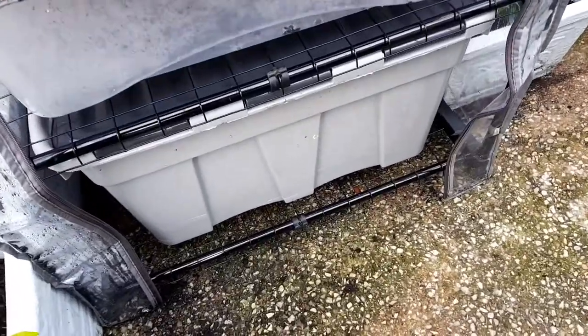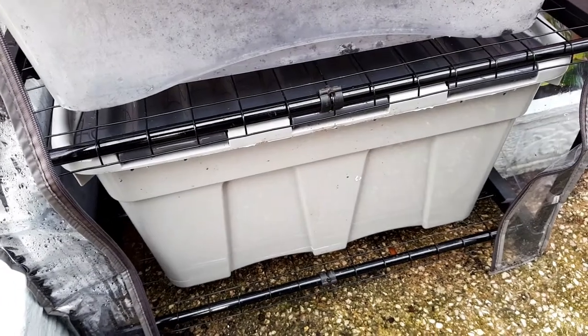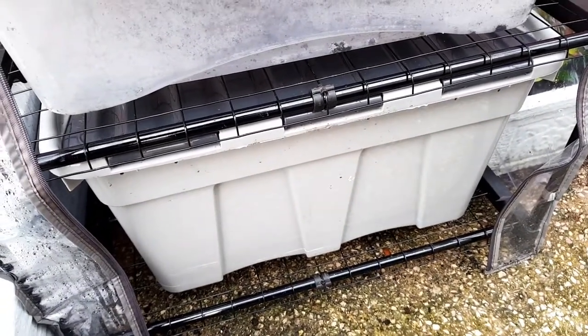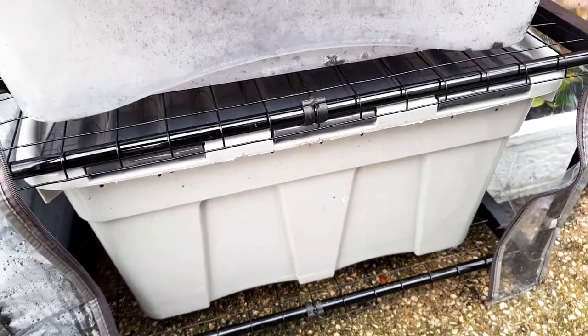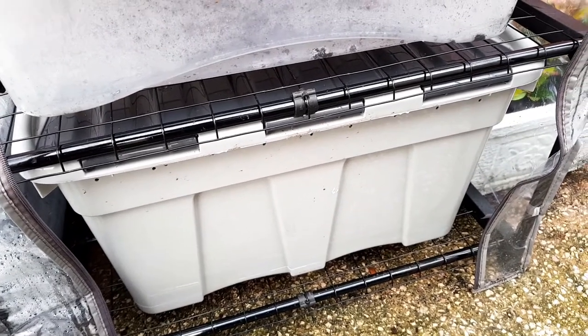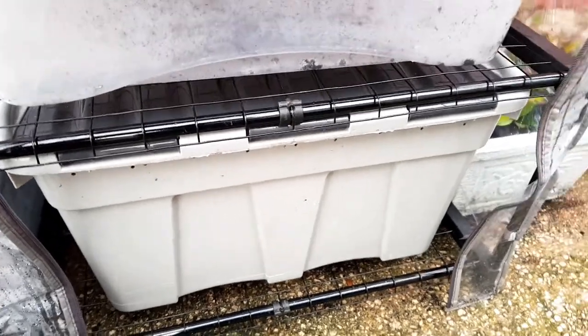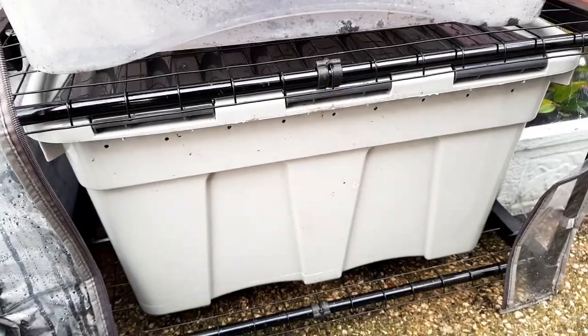Hello and welcome to another vlog. This one's a worm update. So this is my worm container — it's a 54 litre container. The thing I'm finding is that it's really difficult to see the progress because I think the amount of worms I bought is definitely too little for the size of the container.